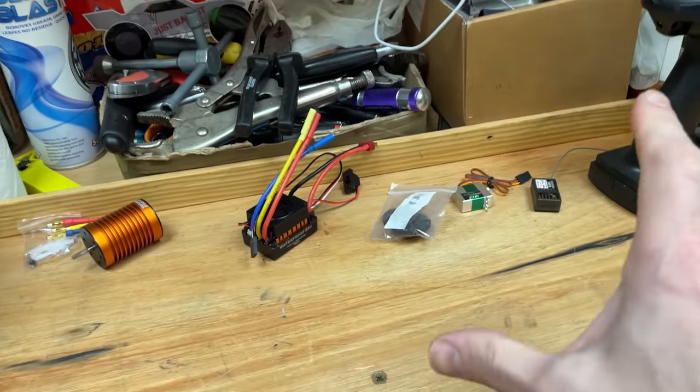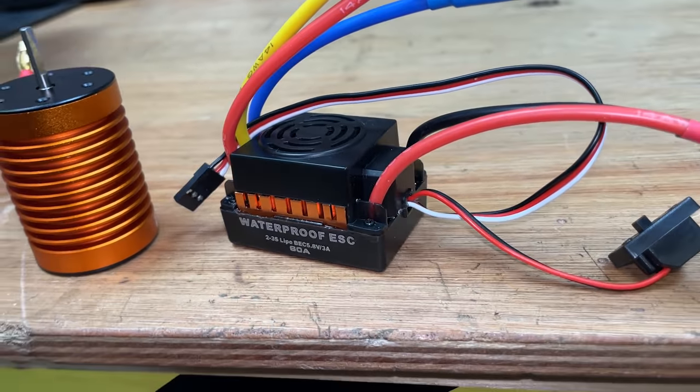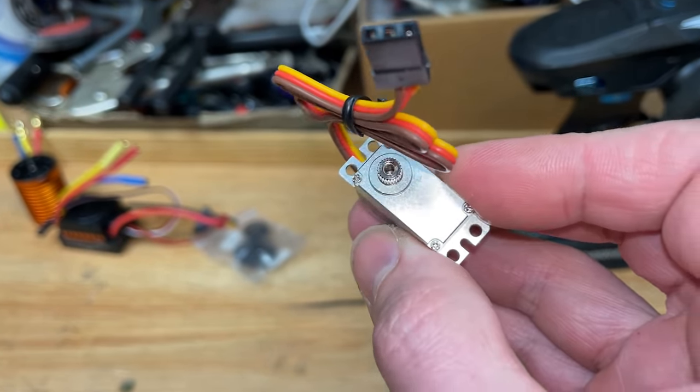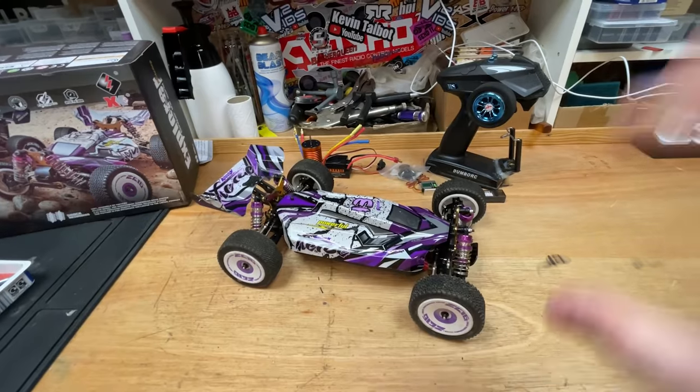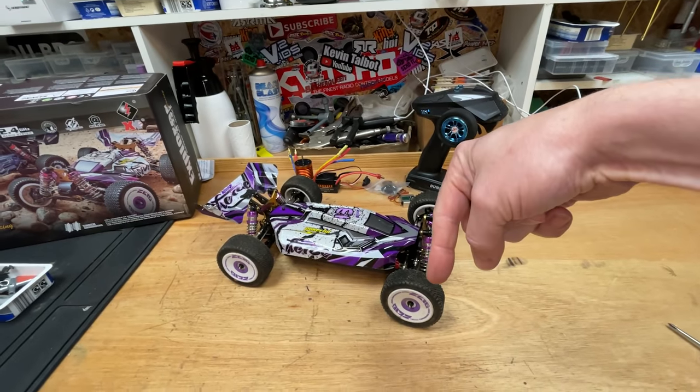To start off with we're only gonna use budget gear — we got this dirt cheap brushless motor and speed controller, metal gears, upgraded servo, and a new radio system. If you want to know where you can get all this stuff, there's gonna be a link to all the parts used in this video down below.